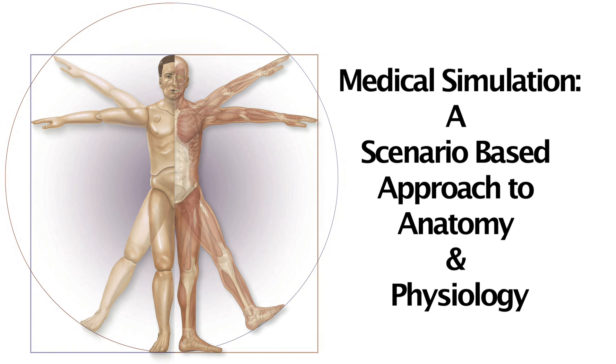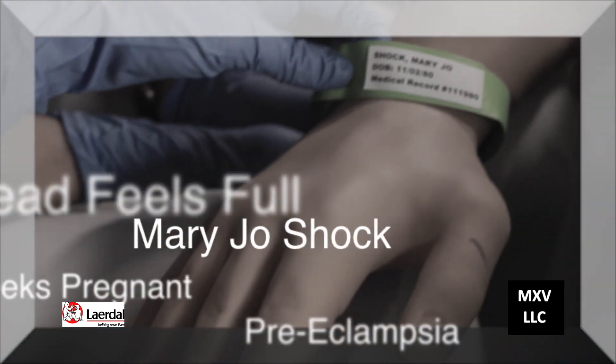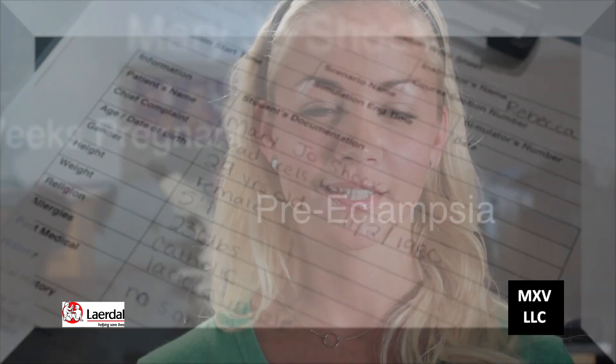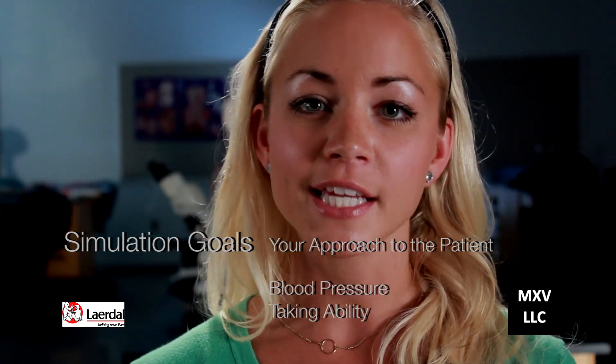Welcome to the video supplement for McGraw-Hill's Medical Simulation. Today our scenario is 'My Head Feels Full.' Our patient, Mary Jo Schock, is 33 weeks pregnant and suffers from preeclampsia. The objective in this scenario is to detect high blood pressure in a preeclamptic patient. The goals for the simulation include your approach to a patient as well as the skill of taking a blood pressure.